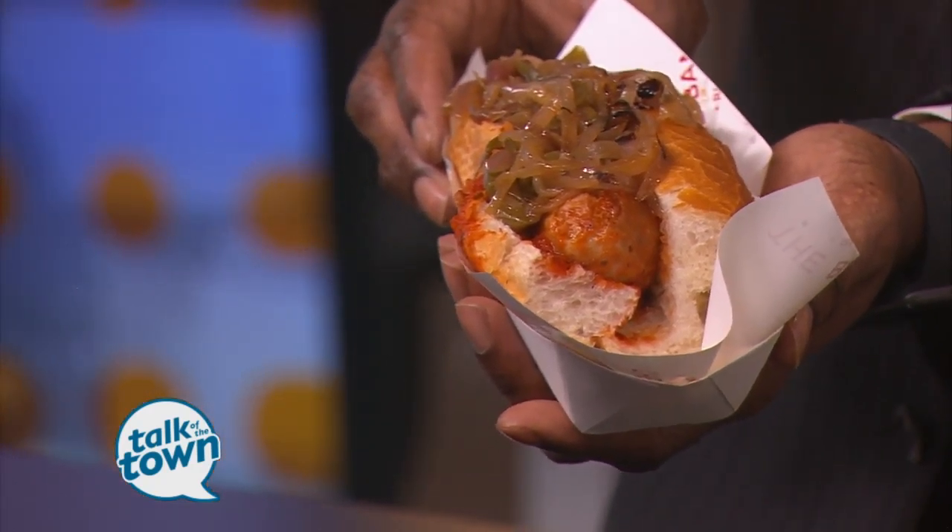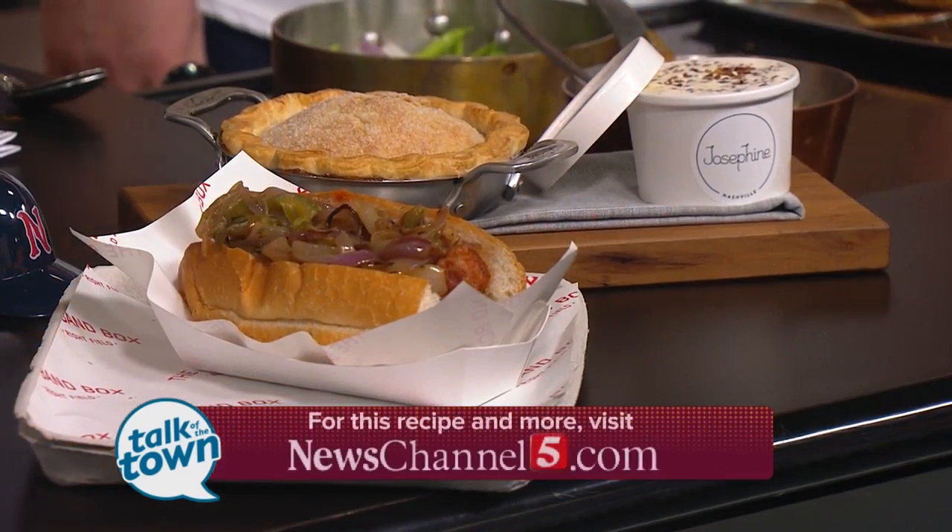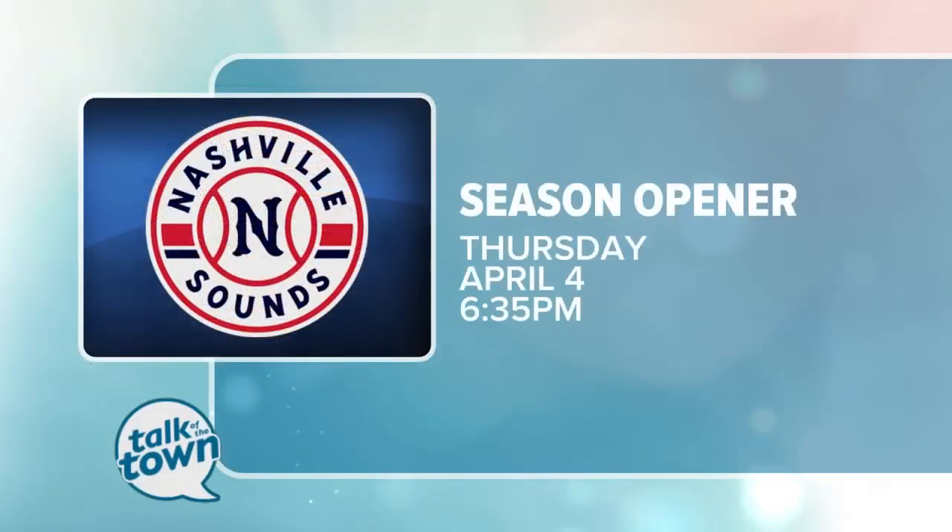Sunday was a big sellout with the Rangers in town, and the Band Box is a great place to be because you can go socialize and check out the game every now and then. You will find this recipe online at newschannel5.com under the Talk of the Town section. Catch Chef Andy Lotto at the Sounds opener Thursday, April 4th — first pitch is at 6:35. Thank you again for being with us.